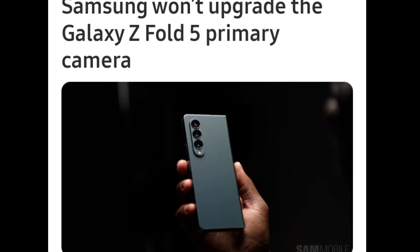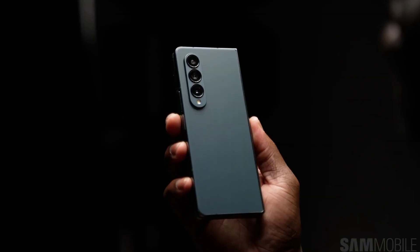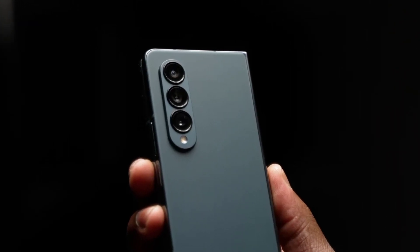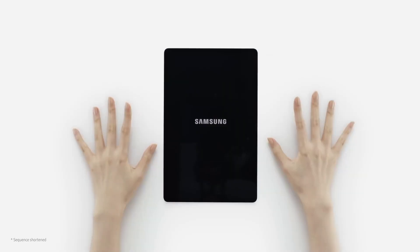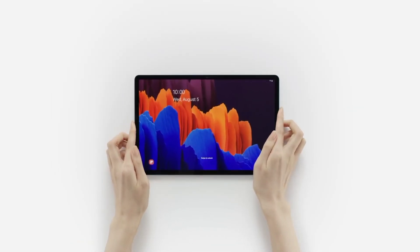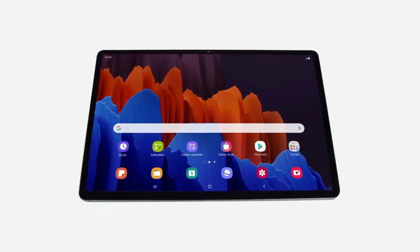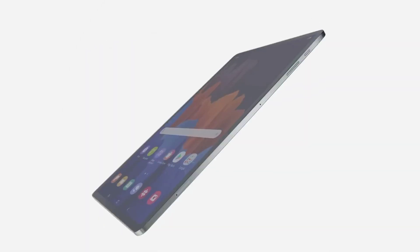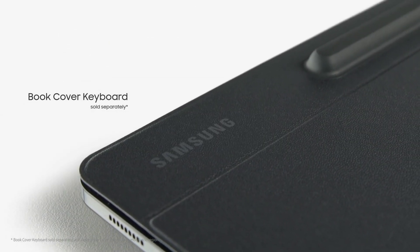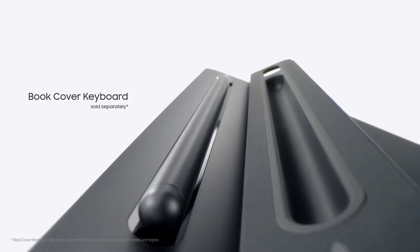Alright, so Samsung will likely upgrade many things about the Galaxy Z Fold 5 later this year, but some areas of the phone would not improve. One area Samsung could neglect is the primary camera. A new rumor claims that the Galaxy Z Fold 5 would not use the impressive 200 megapixel ISOCELL HP2 sensor because it's impossible to do so. The source of this rumor doesn't detail why — whether it has to do with cost or technical space limitations imposed by the foldable form factor.